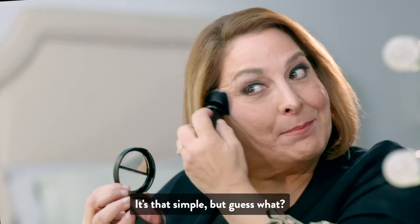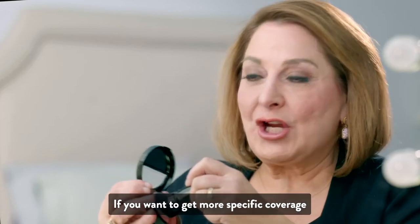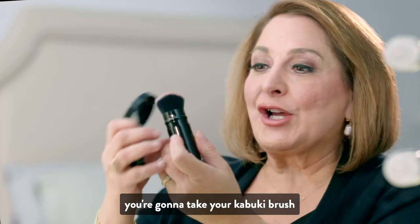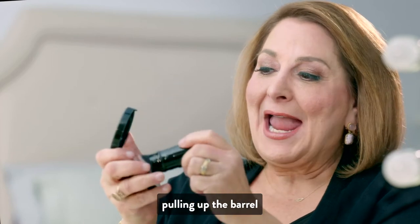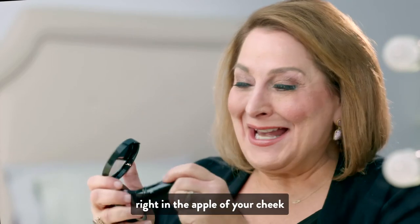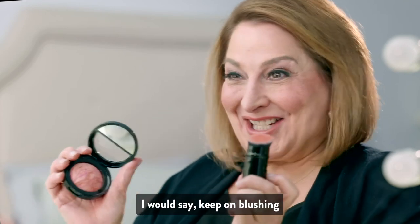If you want to get more specific coverage and that youthful glow, you're going to take your Kabuki Brush, tighten it by pulling up the barrel, and pat it right in the apple of your cheek. I would say keep on blushing.